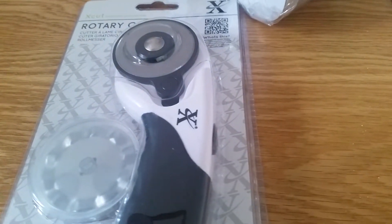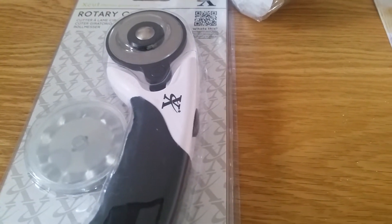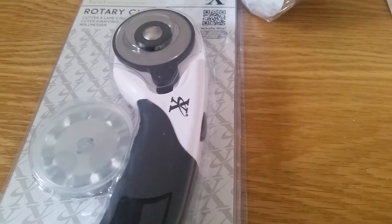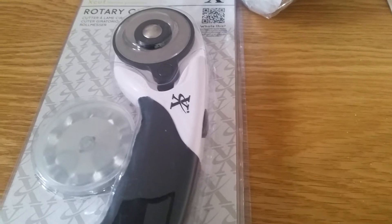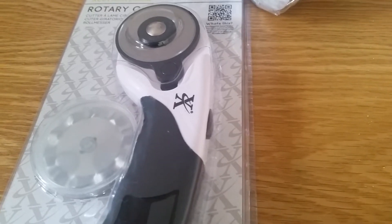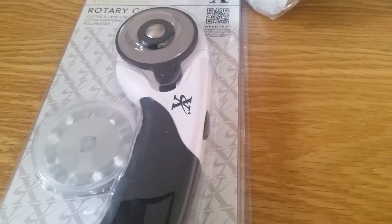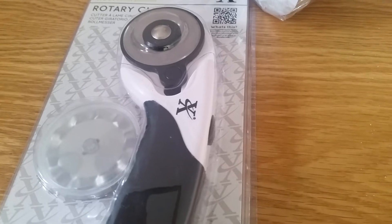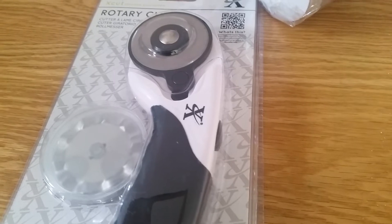Next we have this, which is a rotary cutter for cutting fabric. I have got some fat quarters somewhere which I've got for another project in mind. There's a lady called Ella — her YouTube channel is called No Catchy Name — and I've been watching her for a while. She's done some lovely crocheting work using fat quarters and other fabrics, and she mentioned a rotary cutter, so that's where I got that from.